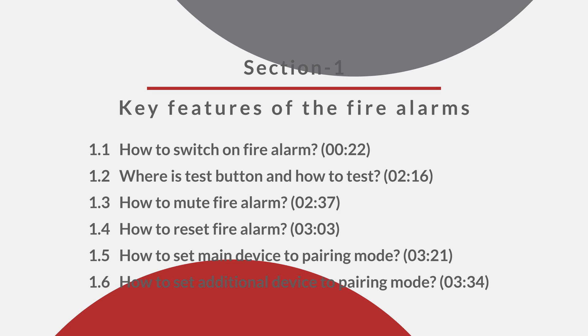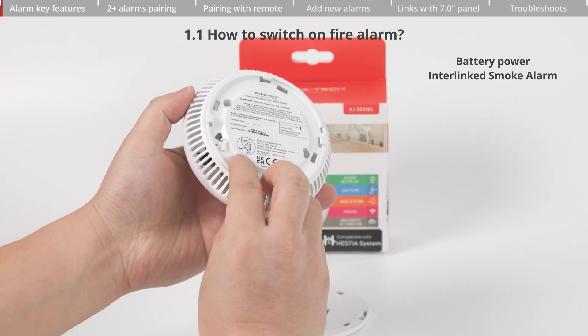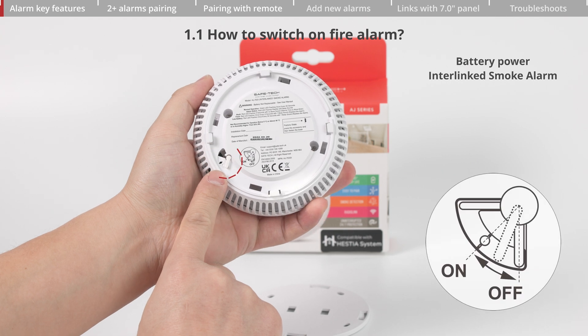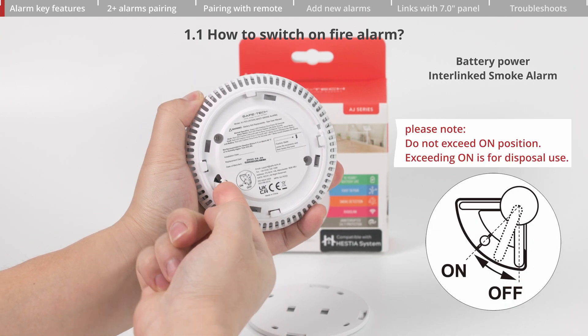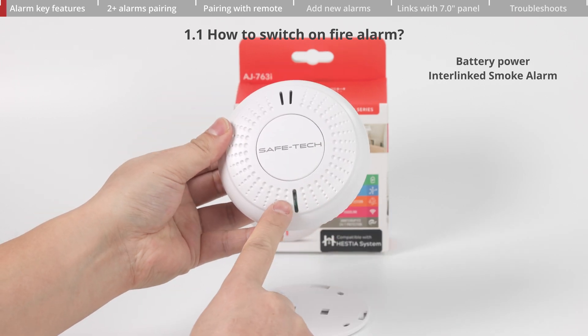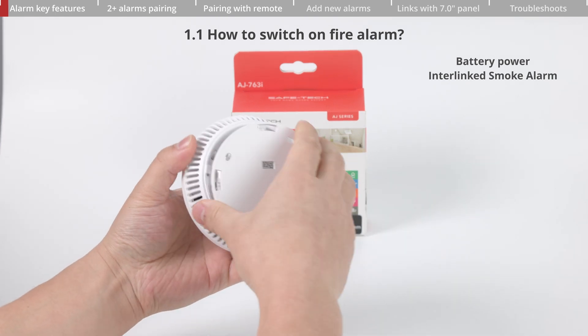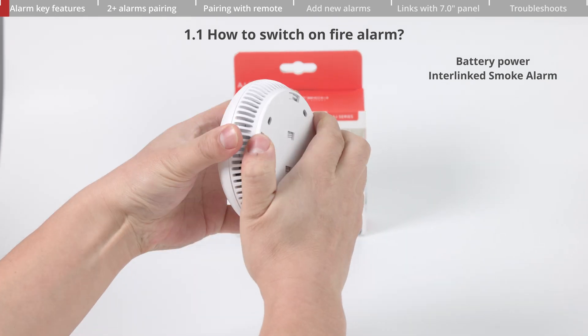Section 1: Key features of the fire alarms. The smoke alarm has a small lever switch on its rear. Gently turn the lever clockwise across two notches to power it on. The LED will flash a few times, indicating that the device has been successfully activated. Alternatively, close and twist the back plate to turn on the fire alarm.